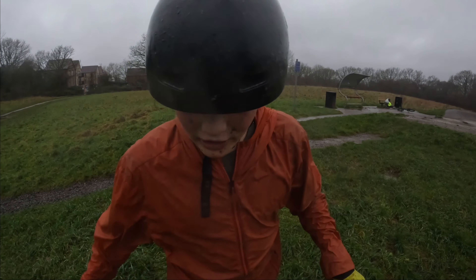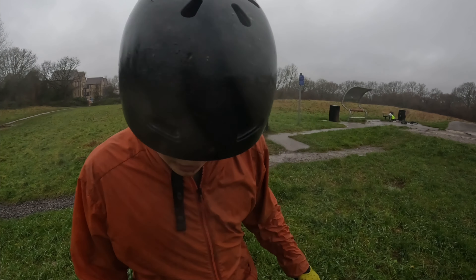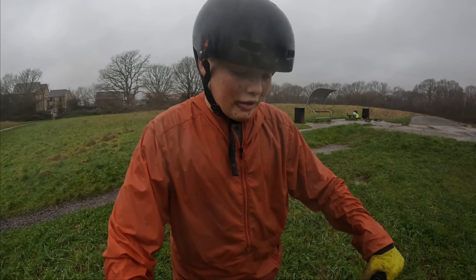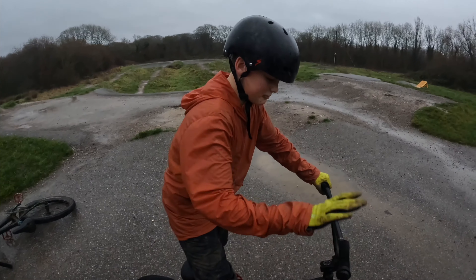That bar spin was fun, especially because I haven't bar spun this bike in ages. It's a bit small and the brake doesn't quite reach, but it's actually quite sick. Now we've got my BMX — I might try a 360 and see how it goes.